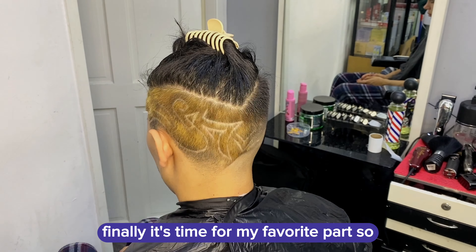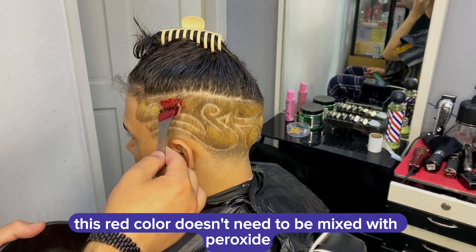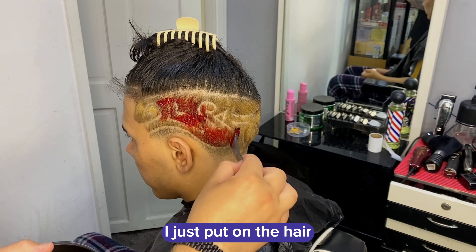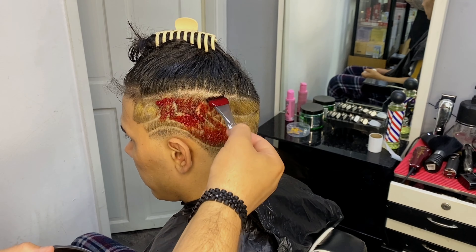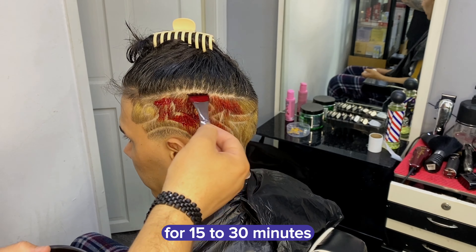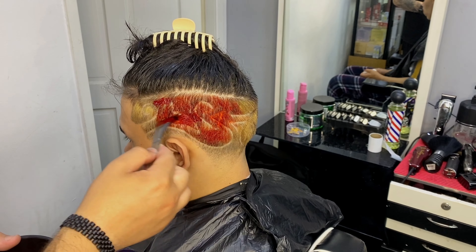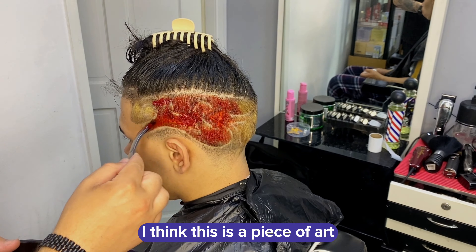Finally it's time for my favorite part. This red color doesn't need to be mixed with peroxide — it's instant red, I just put it on the hair and that's it. I'm going to leave the color on for 15 to 30 minutes and then we see the result.